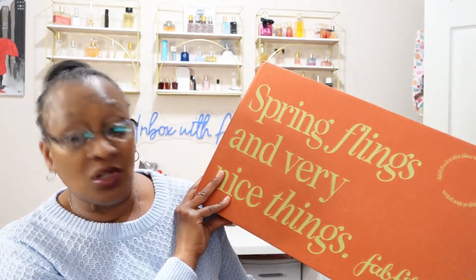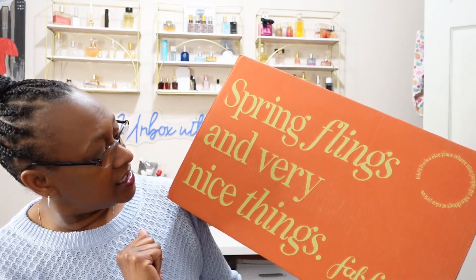Hello everyone and welcome back to All Things Arlene. I have today the Spring FabFitFun box — not even mine, this is the one I got for my girls. I'll share with you what they selected because they each got to pick out of three categories for the box. They share this box and it says Spring Flings and Very Nice Things from FabFitFun. I got another subscription because I like this box but was always getting something for someone else, so I never really got to enjoy the entire box.